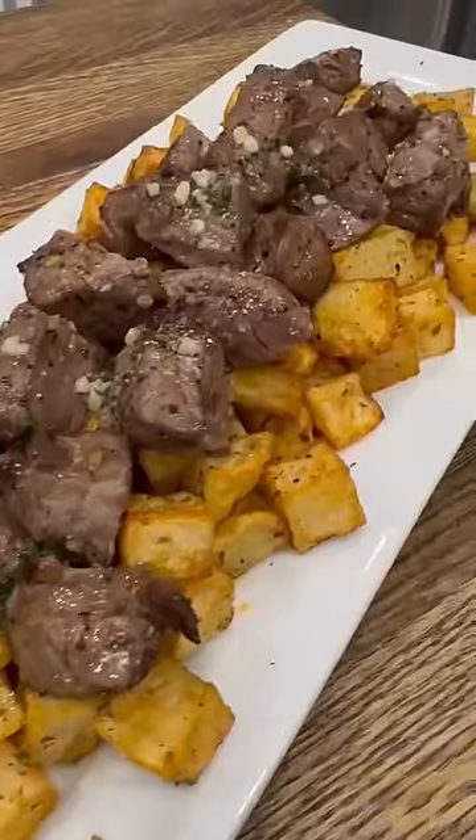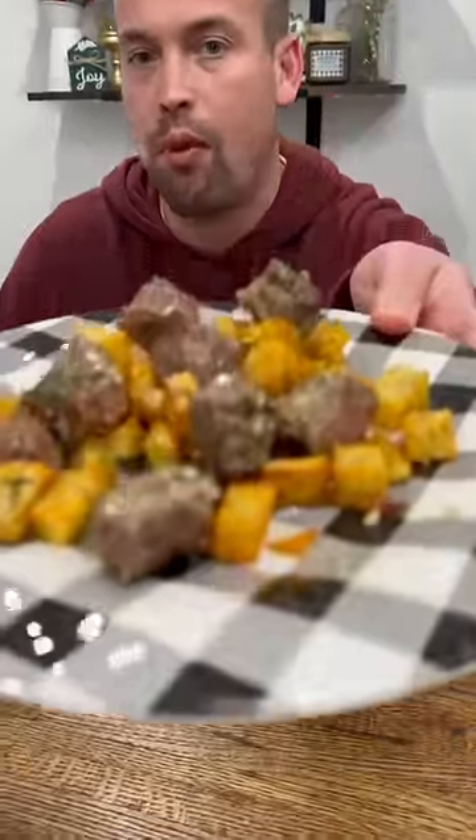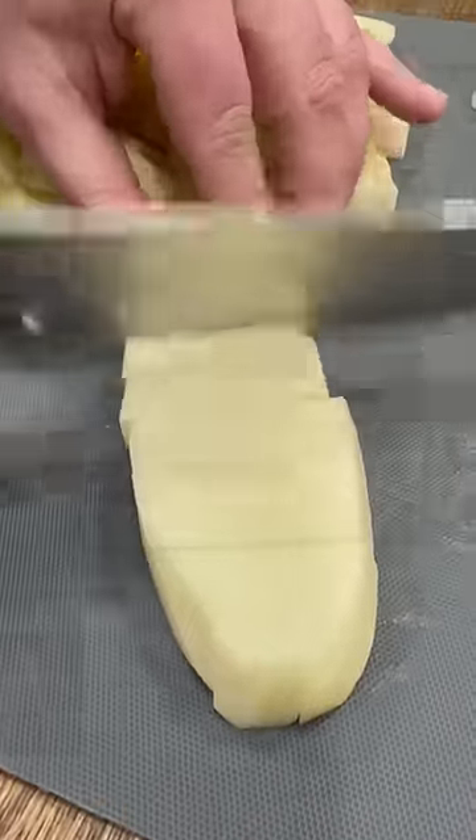5 a.m. me got steaks out of the freezer to throw on the grill for steak night, only for 5 p.m. me to come home and realize we don't have any propane or charcoal. At this point I didn't really feel like cooking tonight, but instead of hitting up that drive-through I decided to just cook it all in the air fryer.